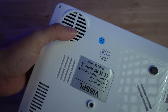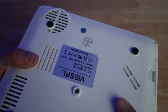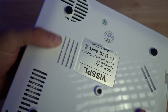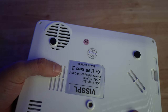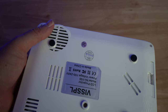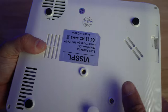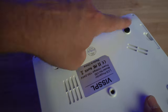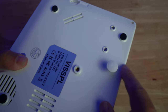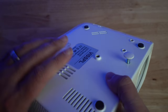On the bottom, you have the speaker. One thing to keep in mind — when this is flat on a table, the sound resonates off the plastic case and the table surface. There's also what looks like another intake area. The bottom has four rubber feet, a tripod mount, and an adjustment screw that allows you to tilt the projector when placing it on a table.